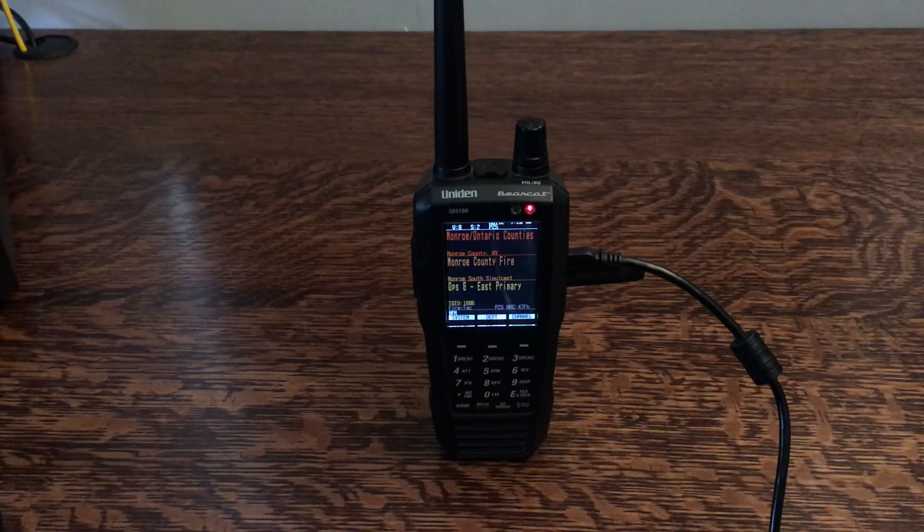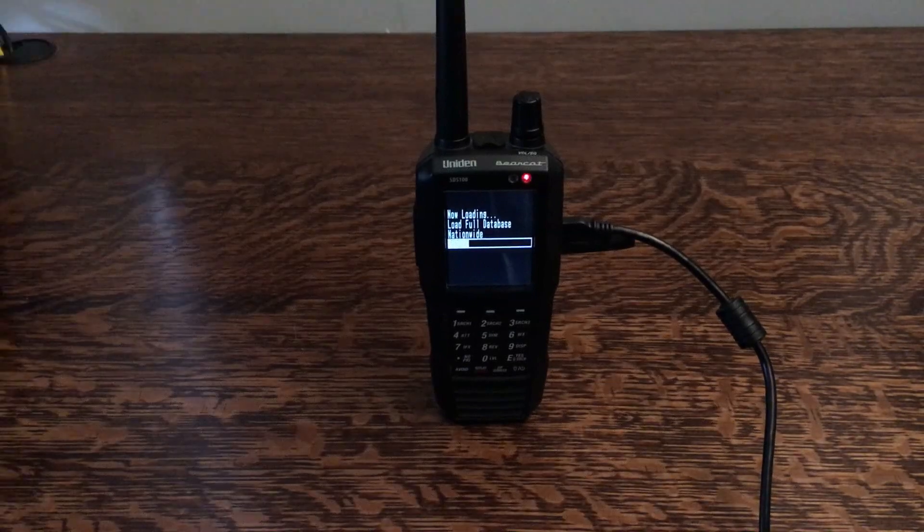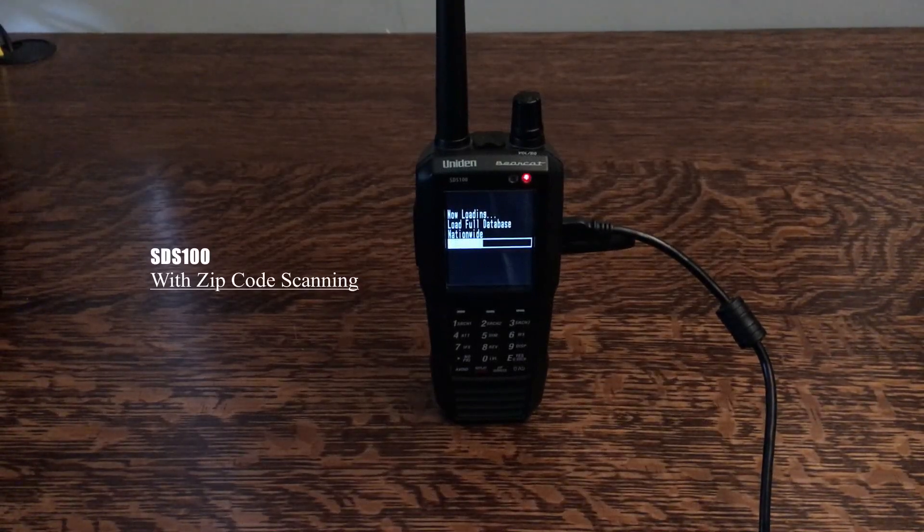Alright guys, we're getting some good consistency here, so now I'm going to flip it over to the zip code option. Alright guys, this is going to be with the full database. As you can see it's loading up the full database, and that's just loading such a large pool of frequencies, so we're going to see how well this feature does.